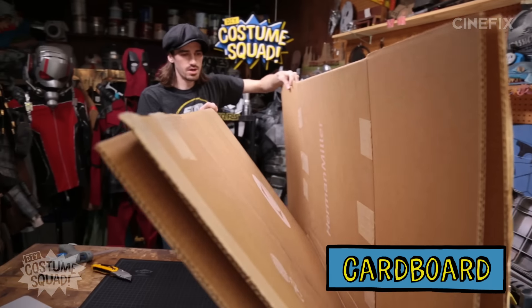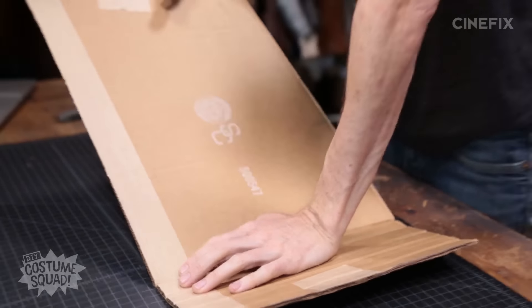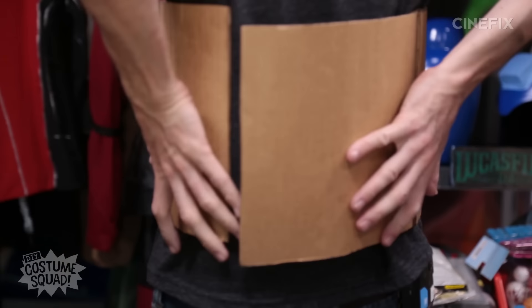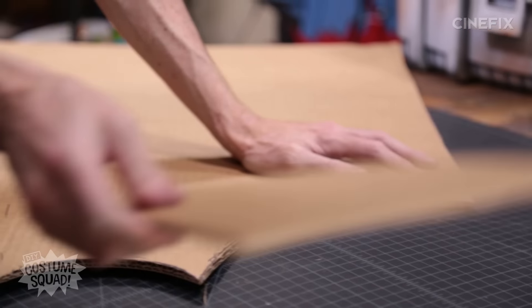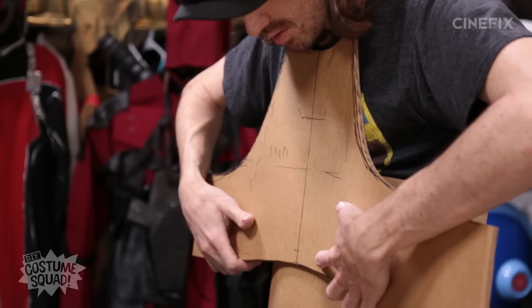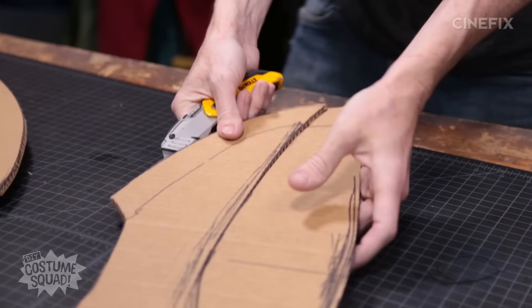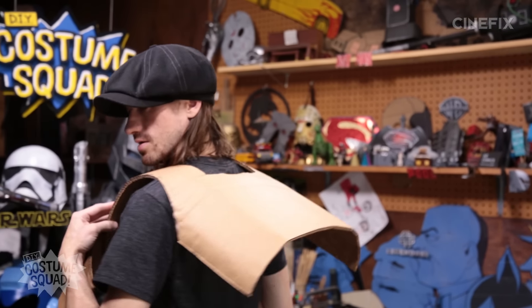The next step is going to be figuring out the body armor. So I got some boxes here — that is a big piece of cardboard. I'm going to make the chest piece first. What I'm doing here is bending the cardboard along the corrugation — it has a natural bend to it anyway. So I realized as I'm making this that I need to put it on my body, kind of measure it to how it fits, take it off, do some cutting, some alterations, because it is a very snug fitting piece. I've got the back piece and the front piece starting to look like something.